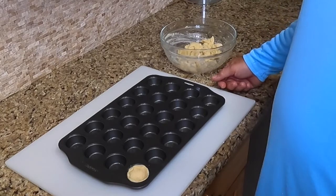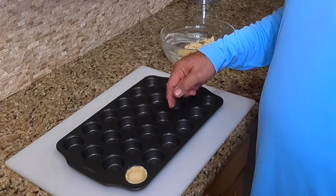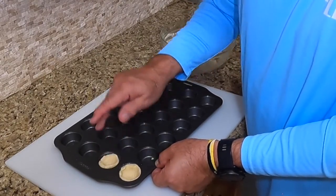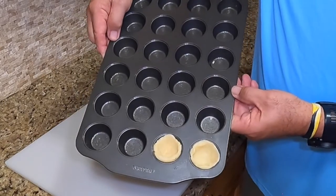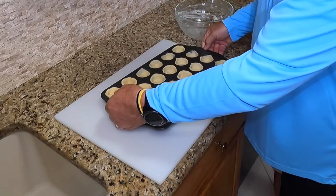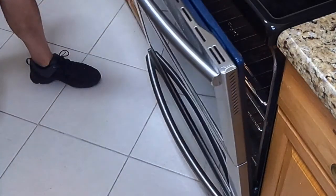We've got our oven set for 350. Once we get these mousse cups put in here, we're going to bake them for about 10 minutes. We're going to roll little balls, put them in, and just form them on the bottom and up the sides by pushing your thumb or your big finger in. There you go — you get a nice cup. 24 muffin tins, ready to go into the oven. The oven just signaled it's ready — 10 minutes at 350.